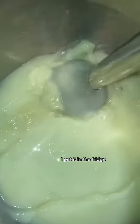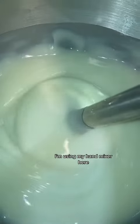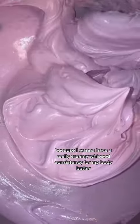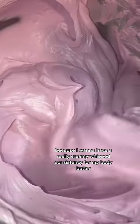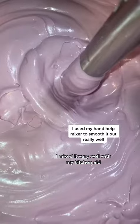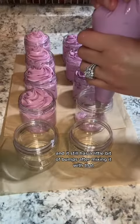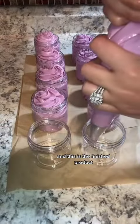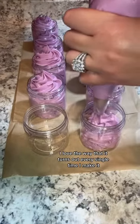Once my body butter is melted down, I put it in the fridge when it's safe. Here you can see me adding vitamin E oil. After mixing it very well, I added it to the fridge and let it sit overnight because I want a really creamy, whipped consistency. I mixed it with my KitchenAid and it still had a little bit of bumps, so I used my hand mixer. I added some natural kaolin clay to my body butter — and this is the finished product. I love the way it turns out every single time I make it.